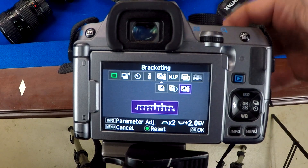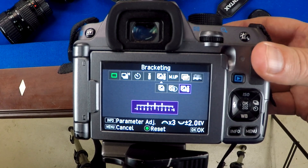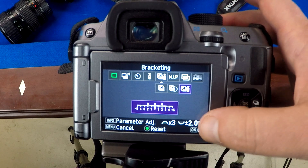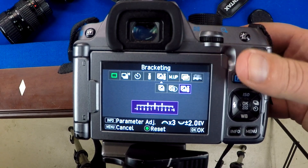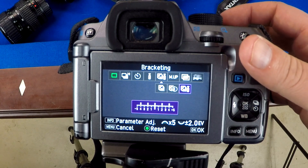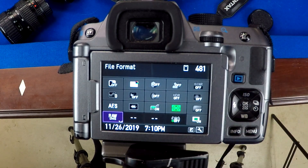Down at the bottom you can see I'm set up to do five shots. You can adjust that on the front dial — go down to two or whichever number you want, like three. You can also adjust the steps in between your shots — how much lighter or darker each exposure is — going all the way out to plus or minus three stops. I typically keep it at about two stops and do five shots, and that's all you need.